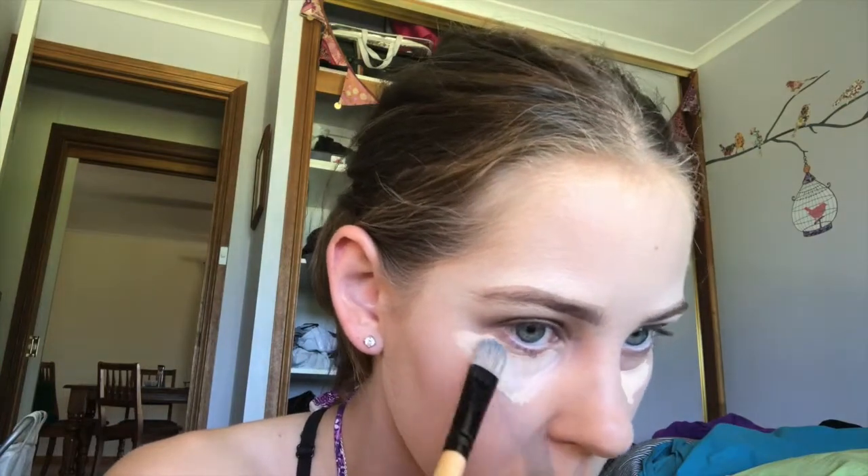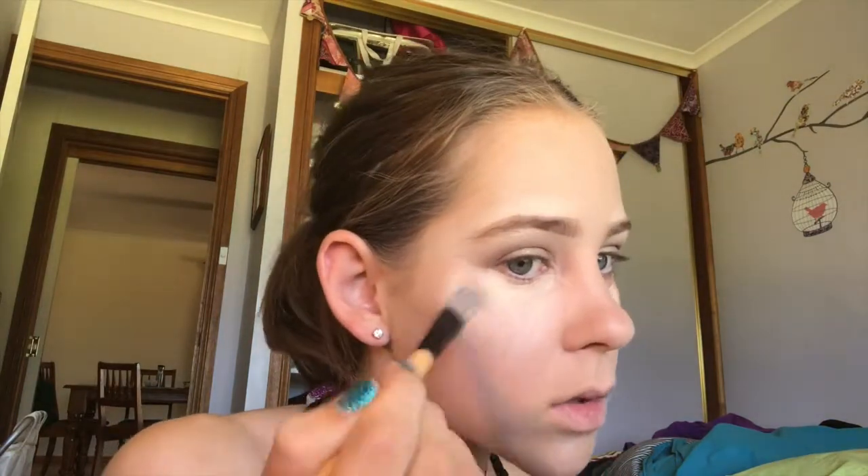I just like to go over my foundation with a buffing brush just to make sure there are no streaks. Okay, so that is foundation done.